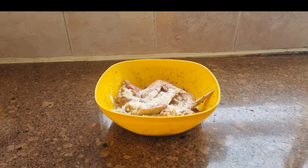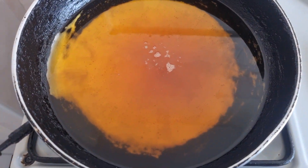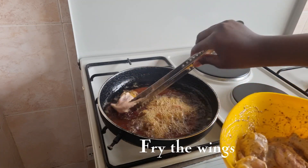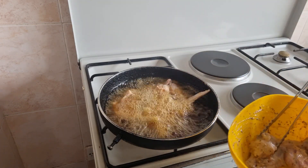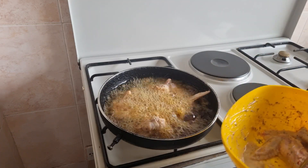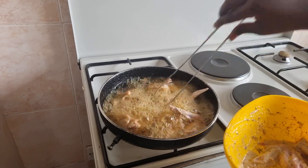Once the wings have marinated, drizzle some corn flour and mix — this helps to give the wings a nice crunchy exterior coating. Then fry your wings in oil that has been preheated, turning them to ensure they're evenly fried. Remove and set aside, and repeat until all your wings are cooked.